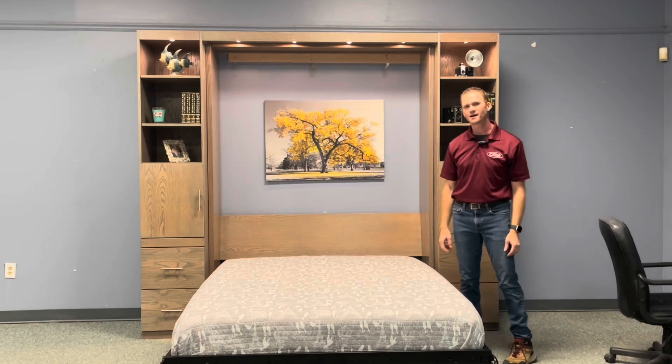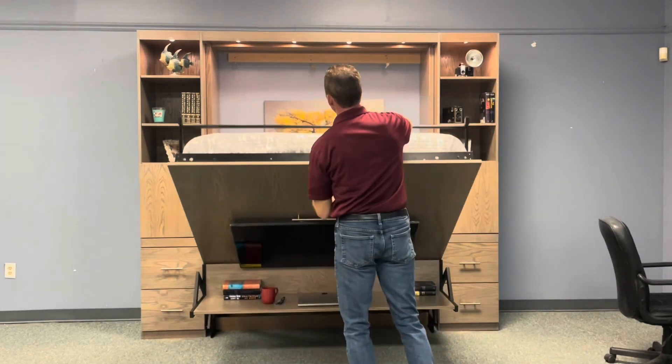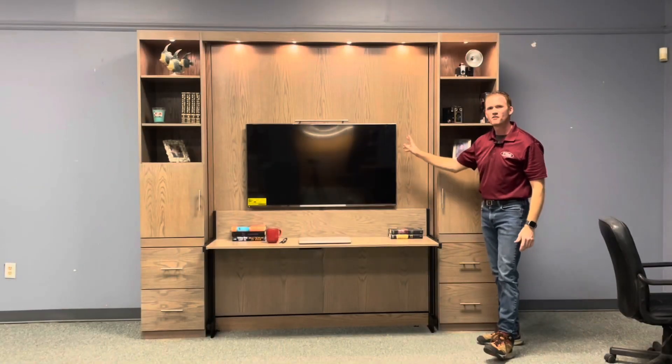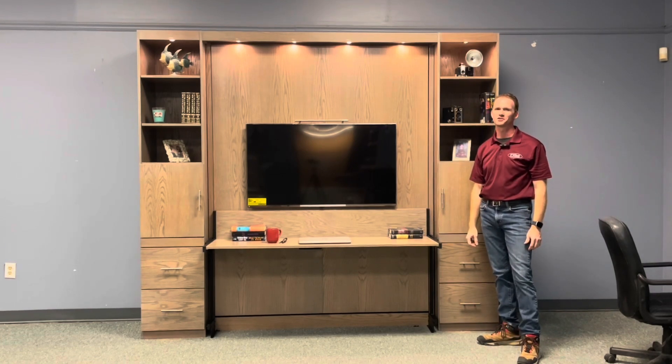And if you want your office back, simply pick up the bed. And there you have it — our TV Murphy bed in classic gray oak wood from WWBeds Custom Furniture.